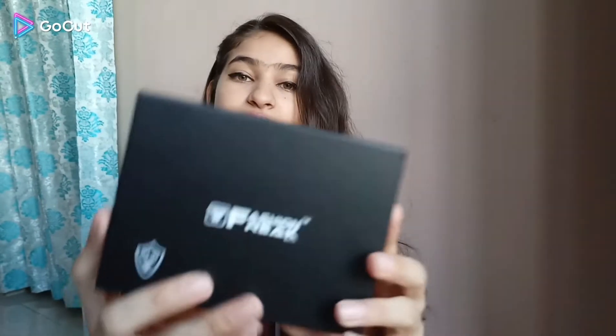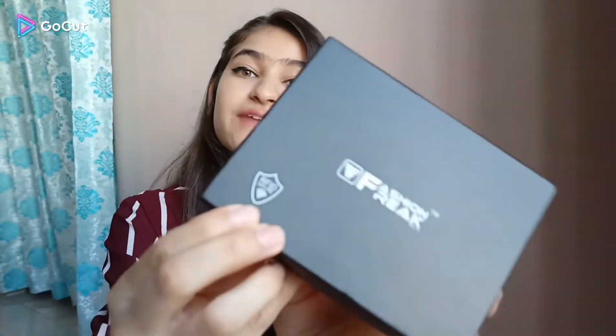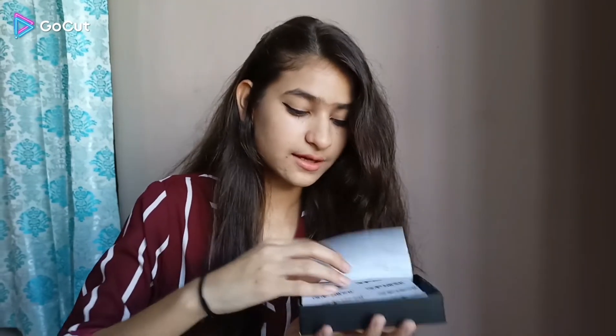I have got this wallet from Amazon and it is from the brand called Fashion Freak. This is something I received in the box. The packaging is very classy — a black color box with the Fashion Freak logo on the outside. It also says RFID secure, which I will explain later. So let's start with unboxing. The packaging is very good.